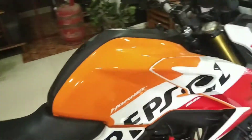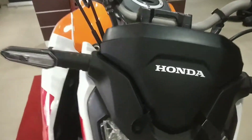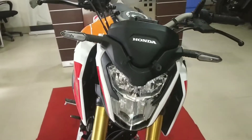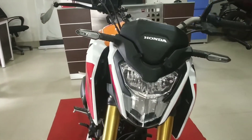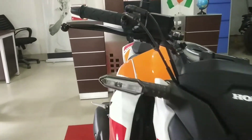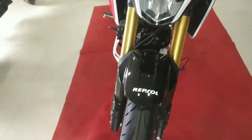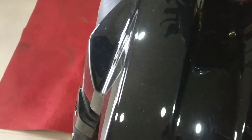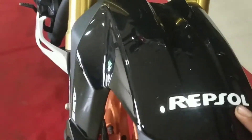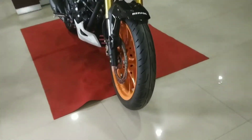So this is the front, it looks very attractive. Here we have the LED headlight shape and a lot of LED DRL. This is the LED indicator — this is the style of the color, giving it a different look. We have the front guard, and here we have the front alloy in orange color.